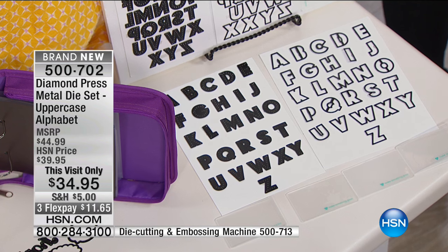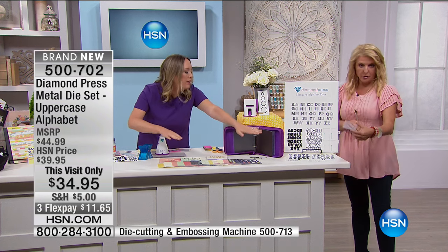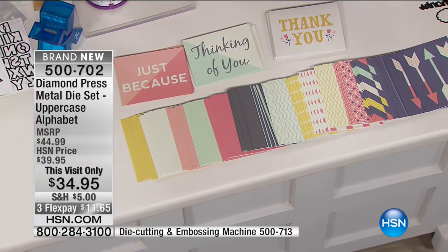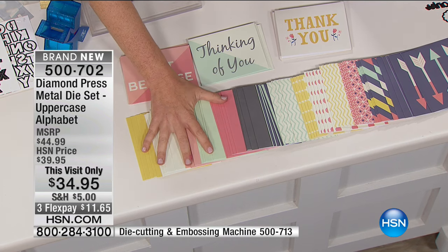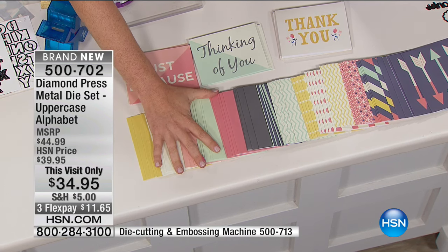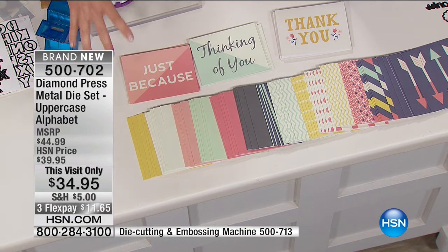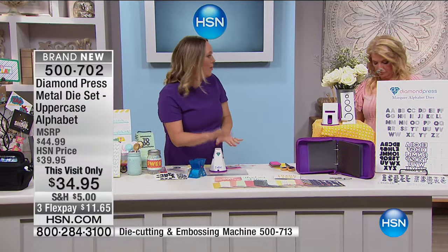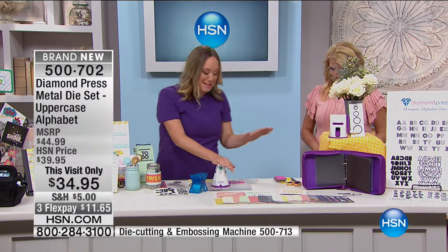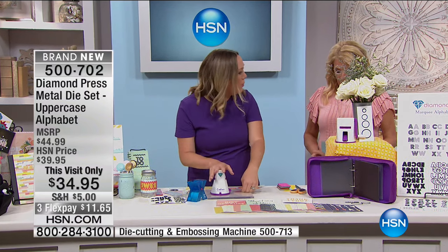We've got even more dies you can use with the Diamond Press. For the first time ever, it includes 27 uppercase and 27 shadow letters — this was not even in our today's special kit, but you will get it along with the Diamond Press in this collection. Extra folders are coming with the letters and the shadows. There are also pre-folded cards you can buy online — you're getting 80 pre-folded cards for under eight bucks. If you want to get into die cutting, this is the kit for you. The marquee is so on trend right now and so easy to use.